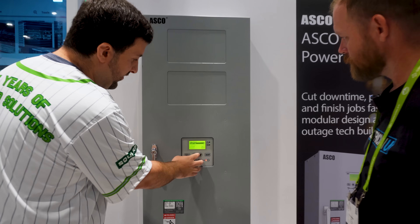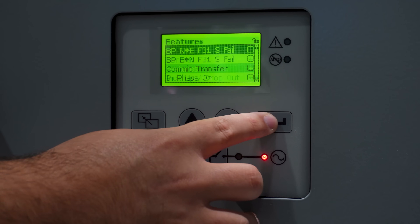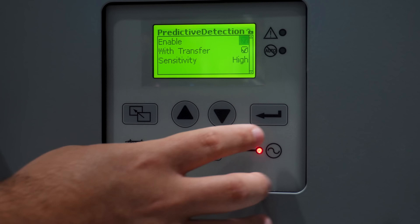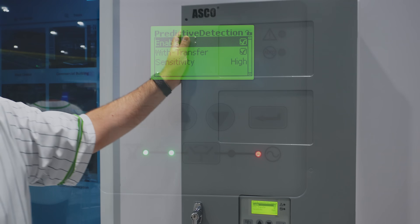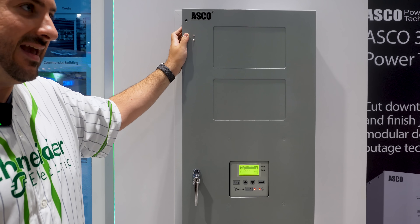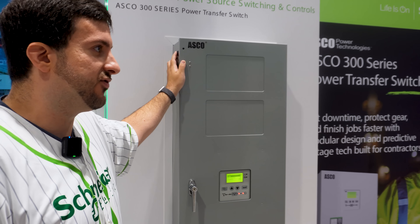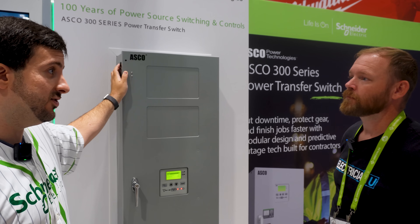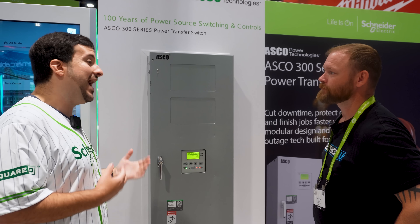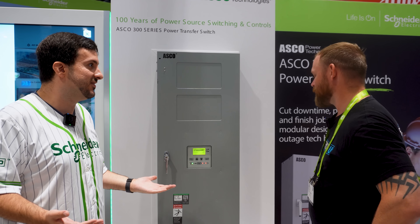We added a feature to our controller — going to Settings, Features, Predictive Outage Detection, and turning that on. Now when flickering is detected, you can configure it to go ahead and start the generator and keep it on hot standby so you don't have to wait for the gen to start, minimizing downtime — or just go ahead and transfer over. It protects loads from being exposed to flickering that can damage things like compressors, and it's potentially avoiding the outage altogether.